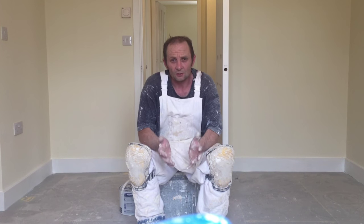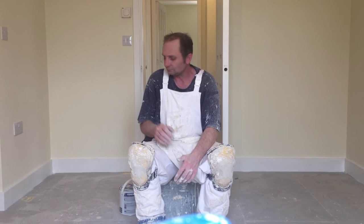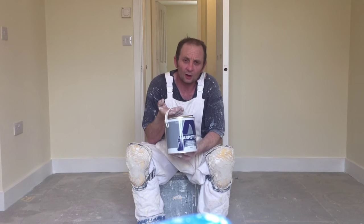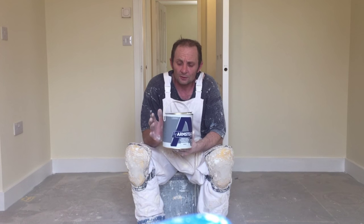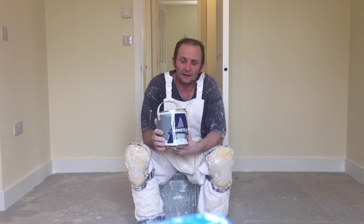Now, as you know, there are different types of undercoat — you've got your oil-based and you've got your water-based undercoat. One of the main water-based paints I use is this Olmstead acrylic primer undercoat — ideal for inside work. It dries quickly, and I'm going to share with you the advantage of using this.